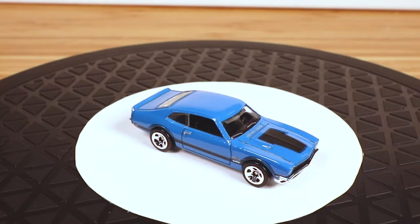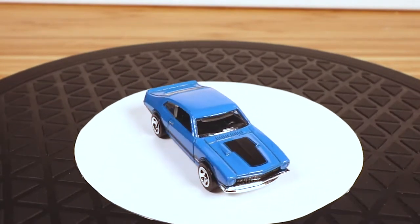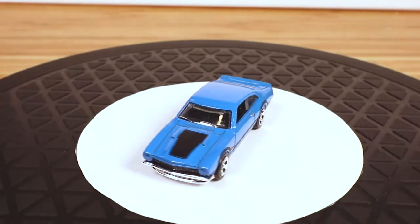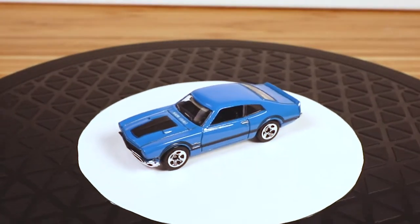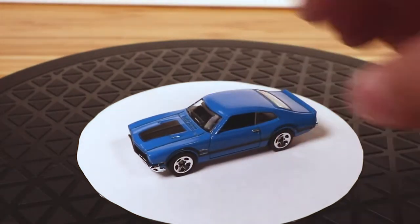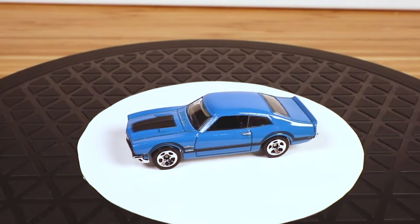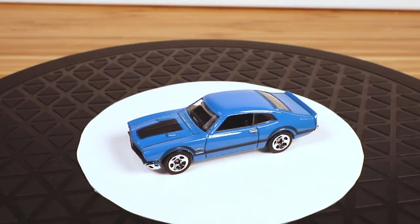For now, let's open some blister packs. This is a car I've had a little while — I like it. It's obviously the Maverick. My dad worked in a Ford dealership when I was a kid, so I remember when these things were new.